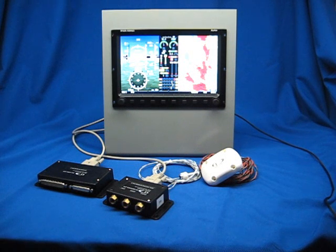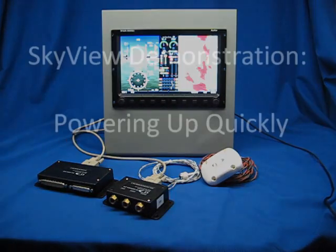Hi, this is Mike Schofield with Dynon Avionics. In this video series, we'll be showing you some of the features and capabilities of our new Dynon Skyview system. Enjoy.